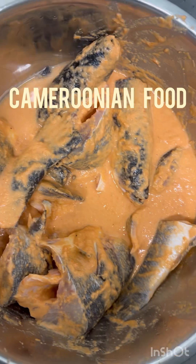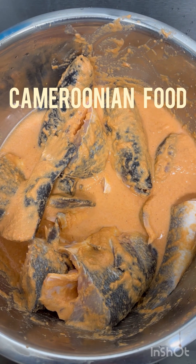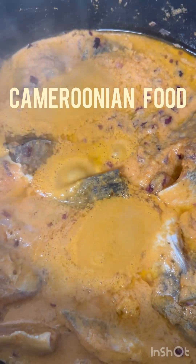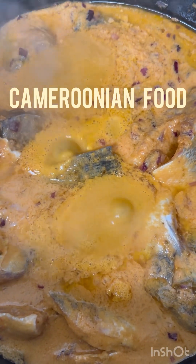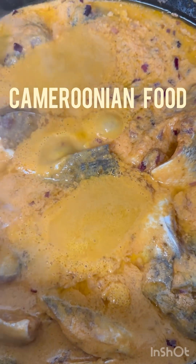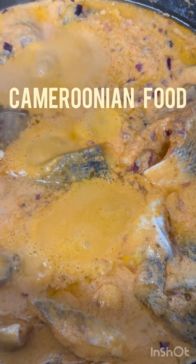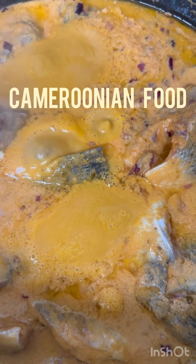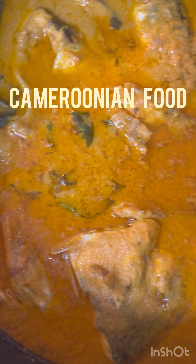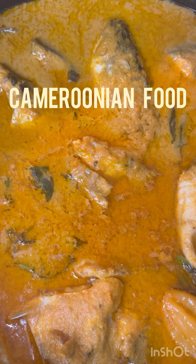The fish and spices are all mixed up and I'm ready to put it on the stove. In the pot I first added peanut oil — the one without cholesterol — then chopped some onion, put it in the oil, and then placed the fish inside. Now it's boiling and I'll show you the final result.